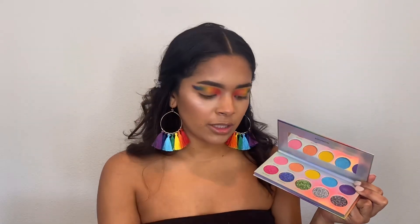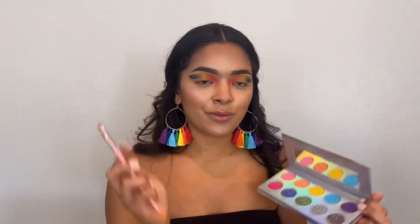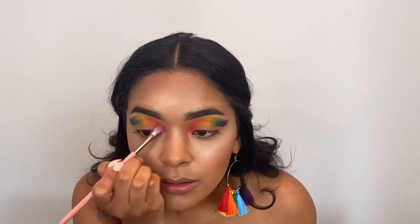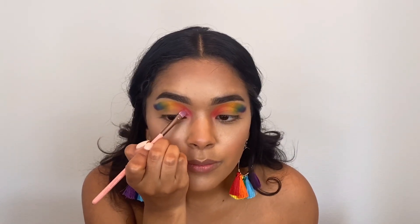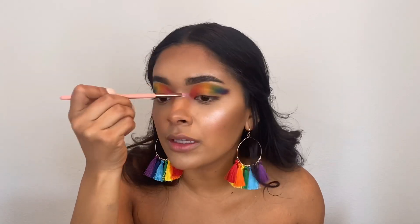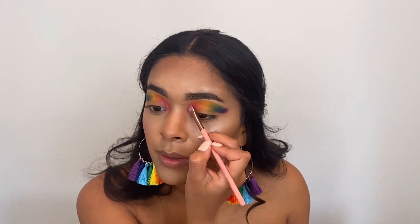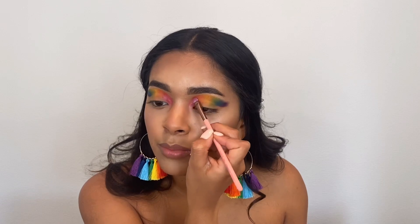We're just adding the topper on for each color. I'm going in with a flat packing brush, starting with the shimmer eyeshadows since those are buttery and smooth. I'm starting with the pink shade and adding it on top. You can already see it's very different from the pink I had underneath — it's also a very light pink, so without the matte base the colors on my eyes wouldn't have been as bold and bright.